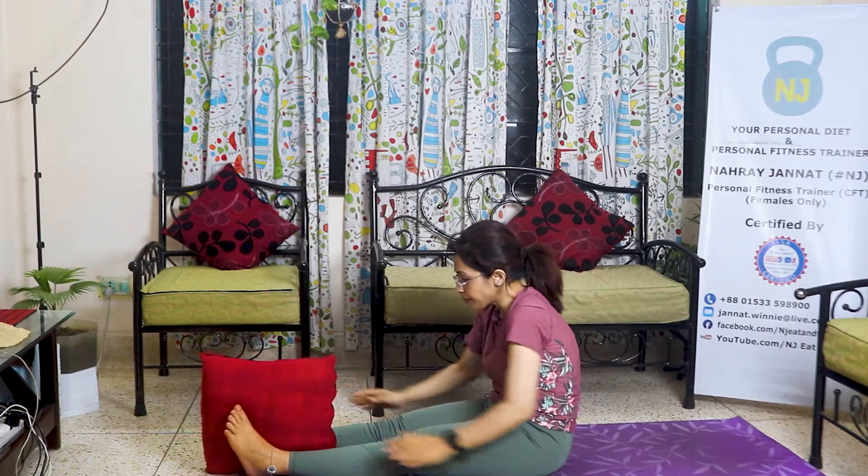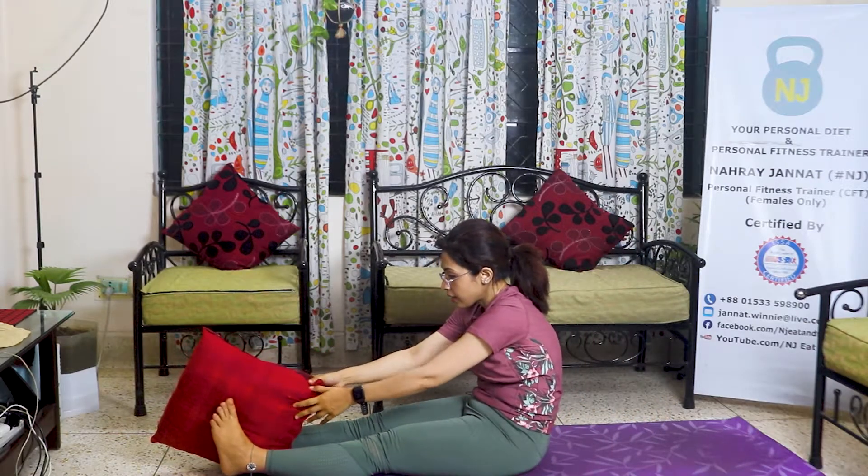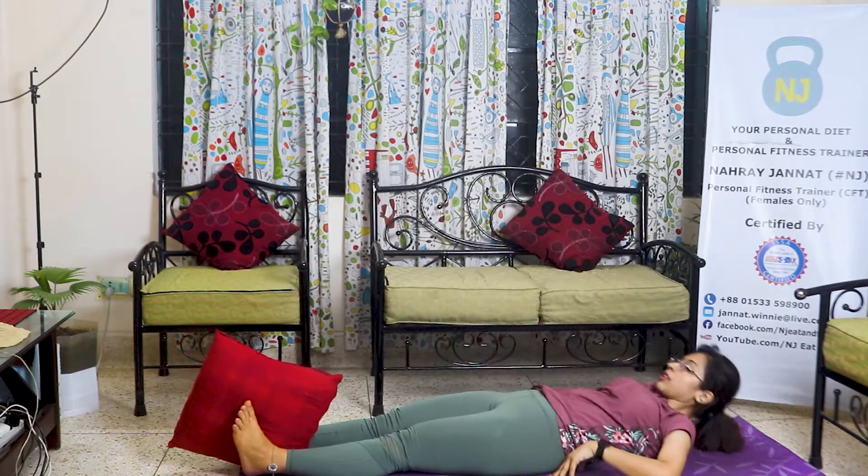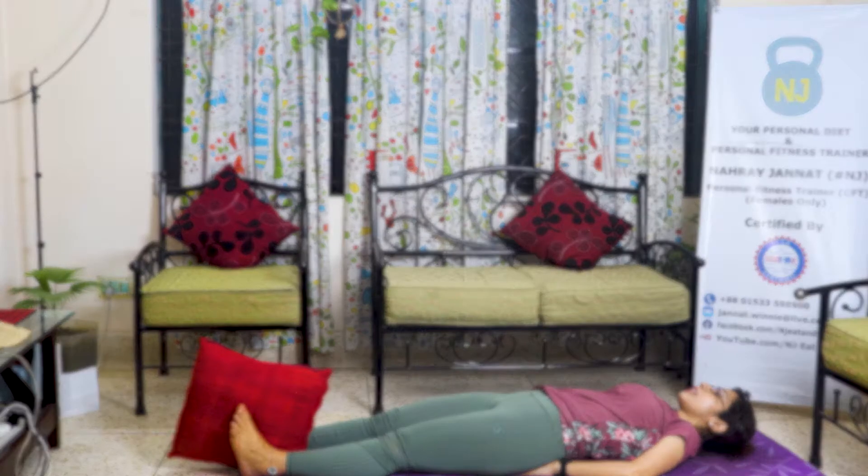I'm going to do double leg riser. I'm going to set it up. Then I am going to lower your hands and balance. Let's do 10 repetitions.